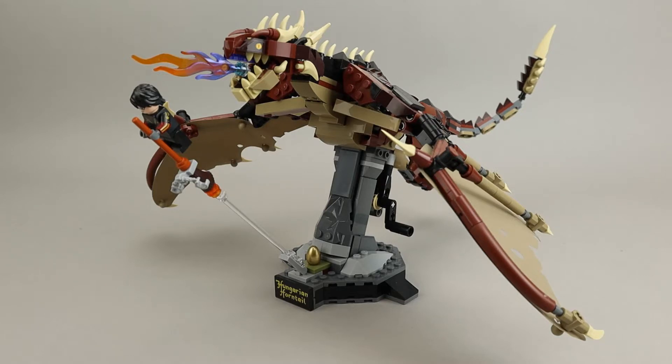As you can see, the Horntail is posed up on this stand. There is a golden dragon egg down there at the bottom, and then Harry is flying away on a broom out in front of the dragon.